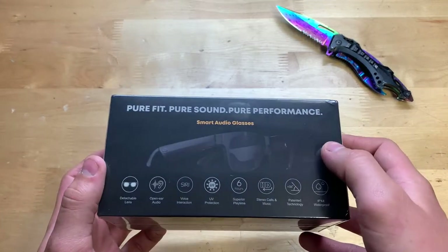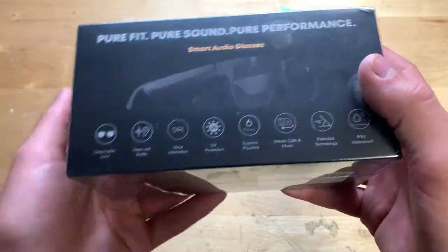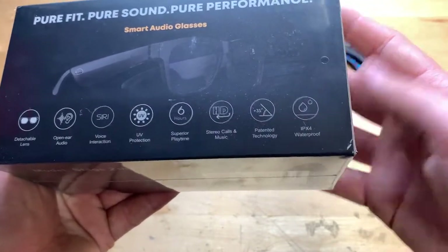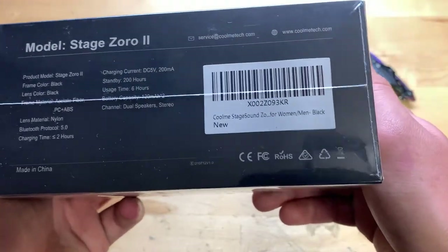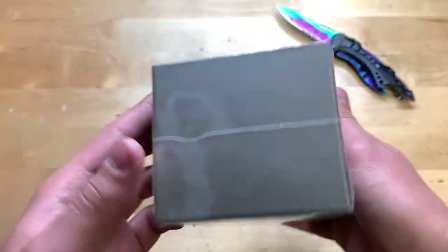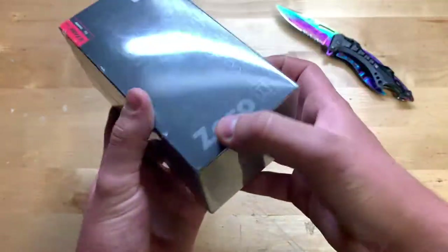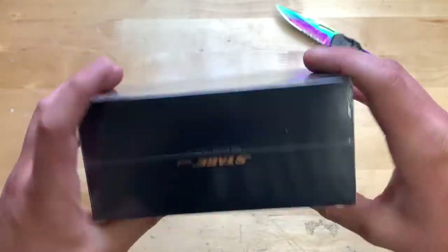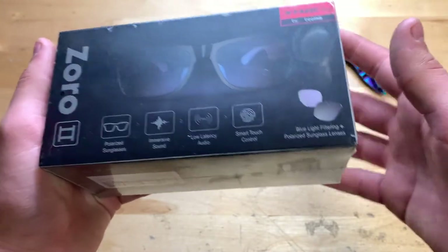You can see on the front a picture of what they look like — smart audio glasses, detachable lens, open ear audio and a bunch of different things here: UV protection, six hours play time, and it's also IPX4 water resistant, which is pretty cool. On the side there's an Amazon label, contact information, and some other things. On another side it says 'stage sound, feel sound, meet fun,' and you can see it has blue light filtering and polarized sunglasses lens.